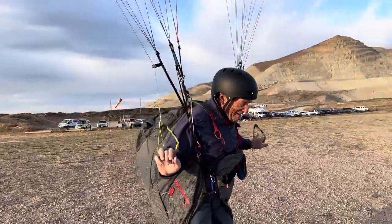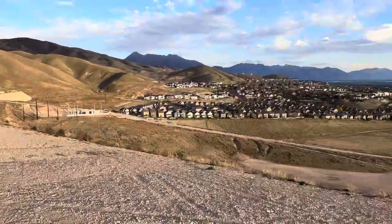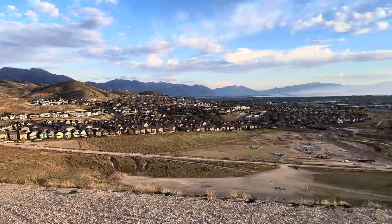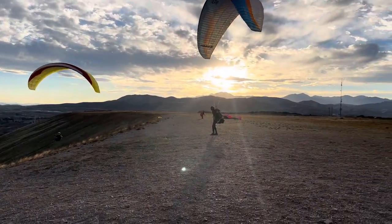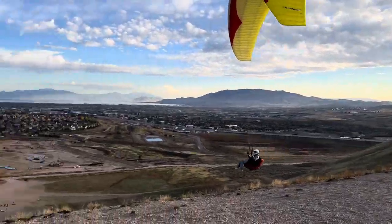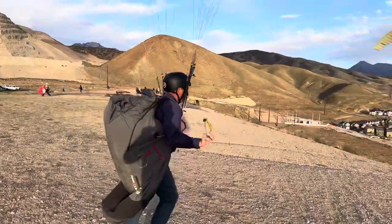Yeah, but try to do it before you turn. Go soaring and I'll pick you up at the bottom — it's almost soarable.